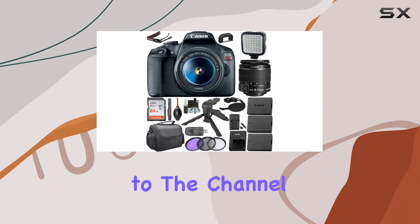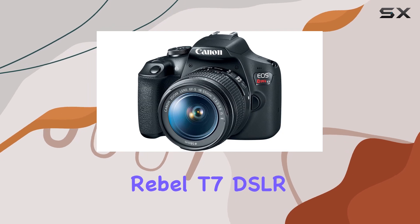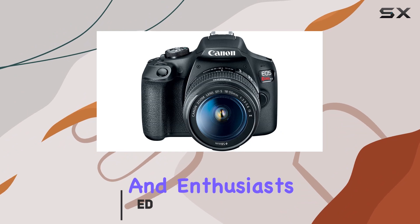Hey everyone, welcome back to the channel. Today we're diving into the Canon EOS Rebel T7 DSLR camera bundle, and let me tell you, it's packed with features that cater to both beginners and enthusiasts.